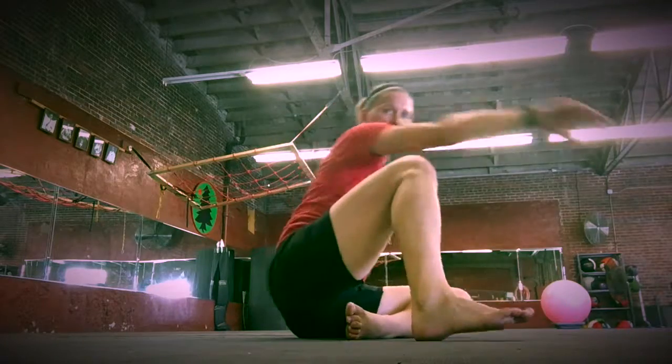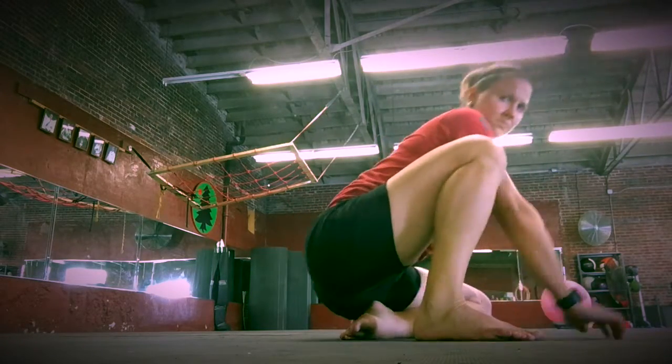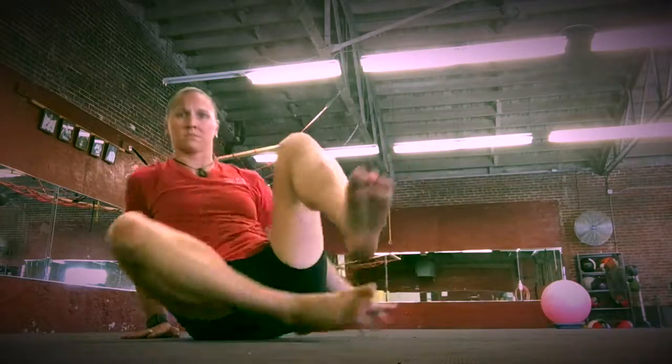Nice tall spine. Keep your front foot heel completely on the floor.